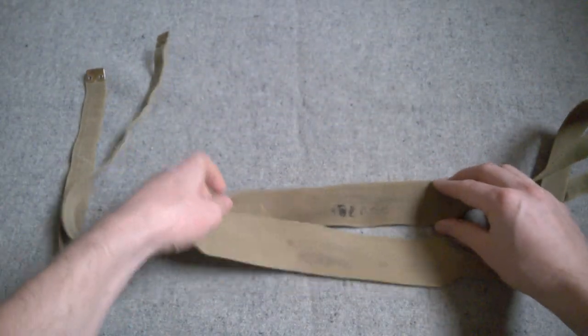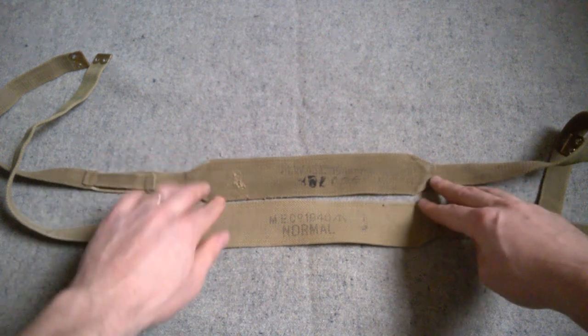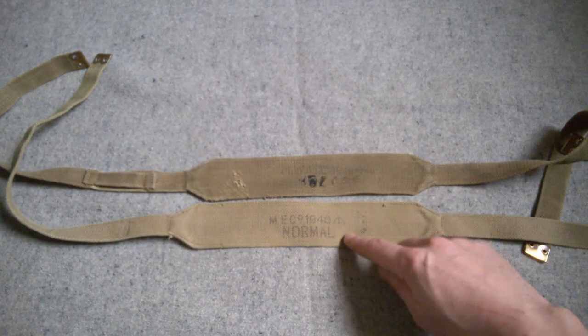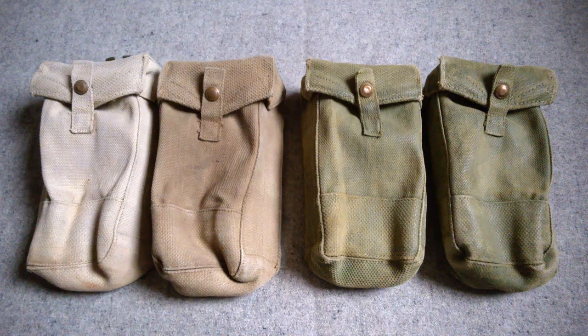These were manufactured initially in one size. By 1940 you're seeing these marked 'normal' because a long form of the braces was introduced — it was found that the standard size as introduced, now marked 'normal', was actually too short. We'll talk about that more when we look at the second issue 1937 pattern in a later part of this series. So the next component we'll talk about are the basic pouches.